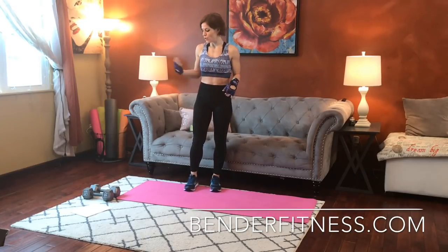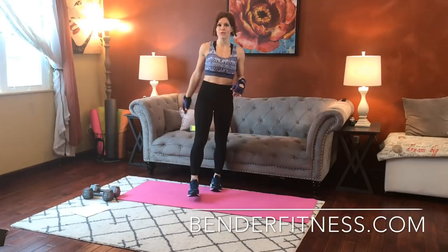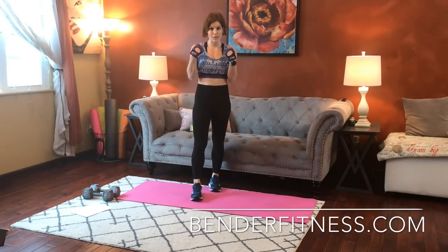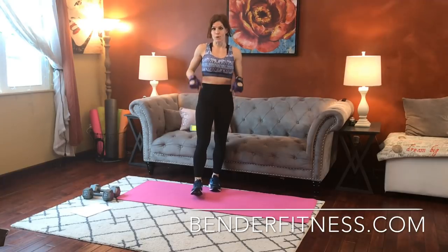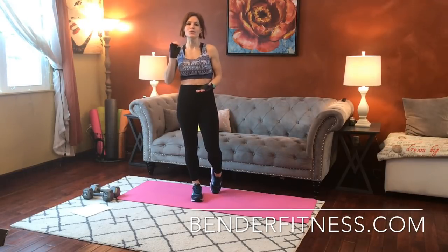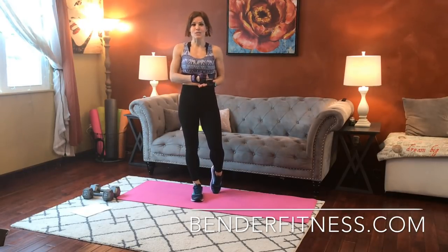For today we are doing a quick total body dumbbell workout. Grab some dumbbells that give you a good amount of resistance. It's a total body workout, so we're going to be doing some arm exercises with your dumbbells and some lower body exercises. I grabbed 20 pound dumbbells for some exercises. I will use one dumbbell for some, both for others. You can grab two lighter or two heavier dumbbells, whatever feels good to you. You want to be able to complete each exercise with good form, but it should also be heavy enough to challenge you.